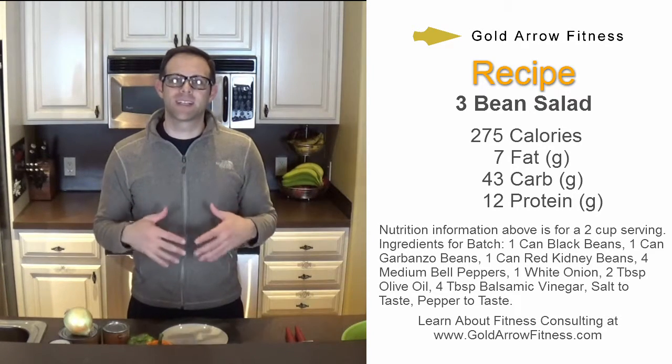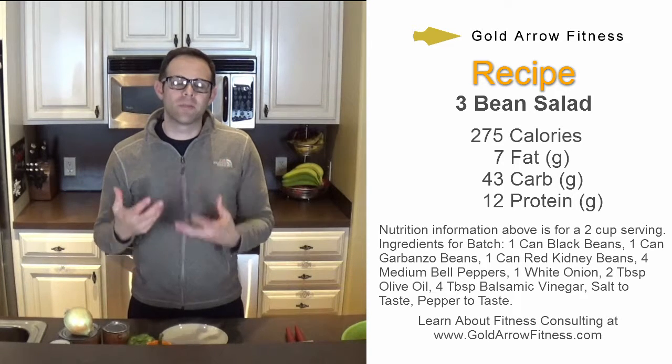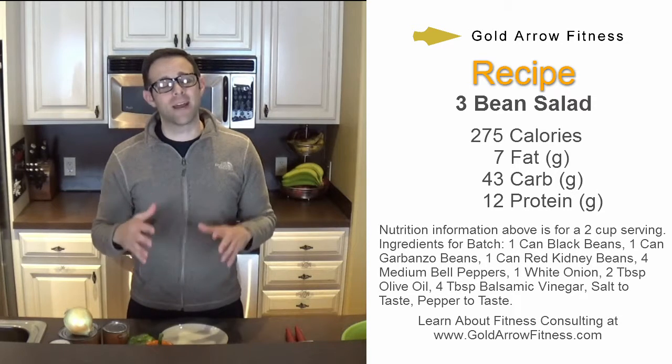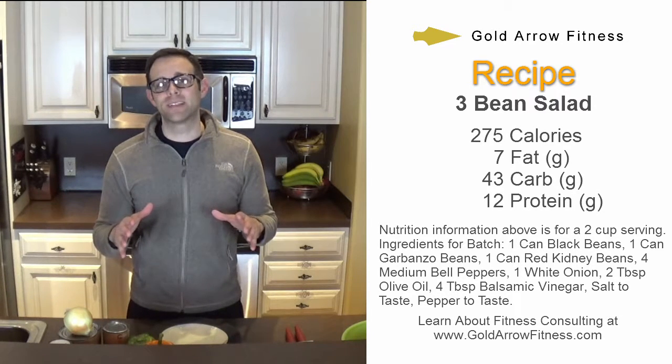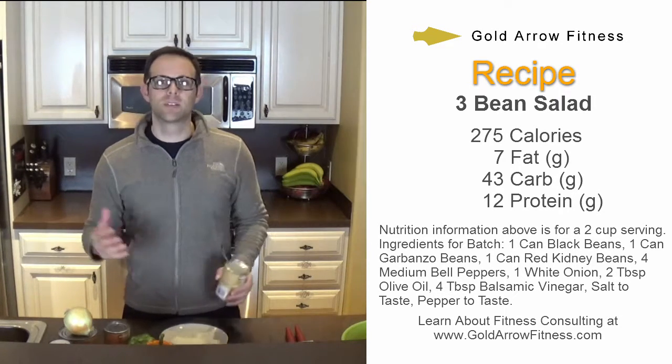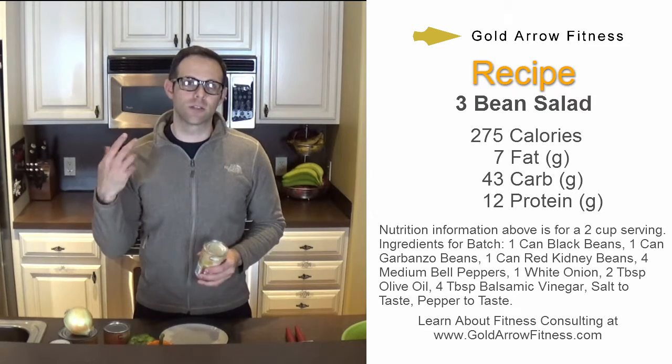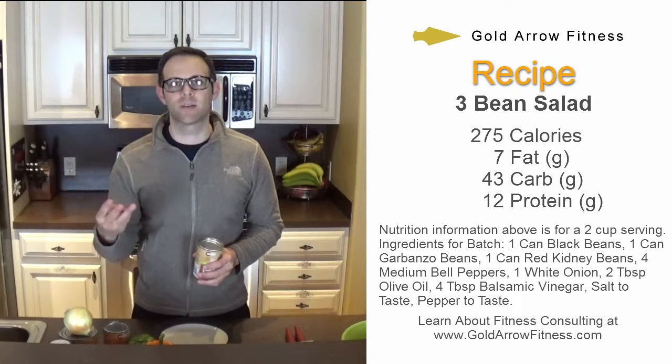This is a great recipe because beans are like one of the most underappreciated foods in our society. Beans get a bad rap, but that's way overblown. So with today's three bean salad, we're going to do garbanzo beans or chickpeas, black beans, and red kidney beans.